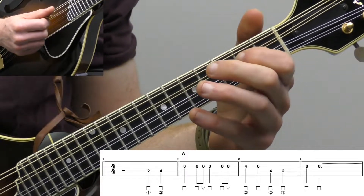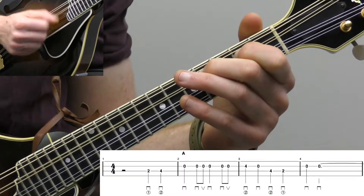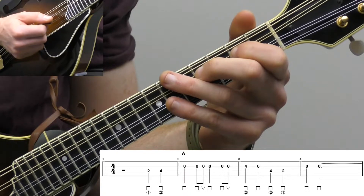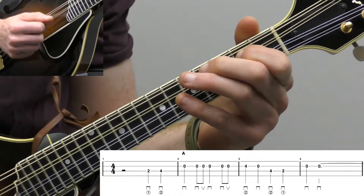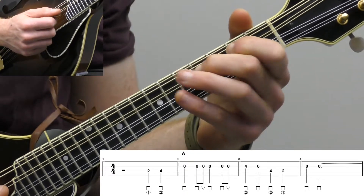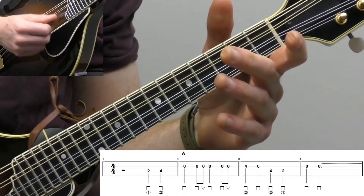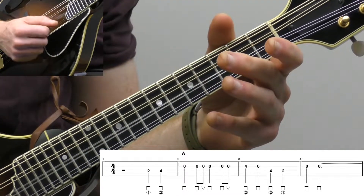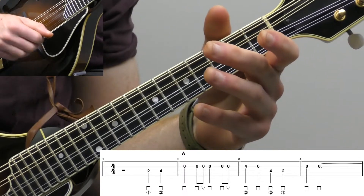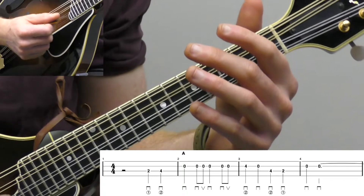Our pickup is going to be measure one. We're going to start with our index finger on the second fret of the D string on beat three. So count one, two, and then we're going to play two down strokes — second fret and then the fourth fret for beats three and four. Then we're going to go up to the open A string, which is our melody note, and do a shuffle picking rhythm: down, down, up, down, down, up. That's kind of the equivalent of a fiddle doing a shuffle bow — that's what we're mimicking.